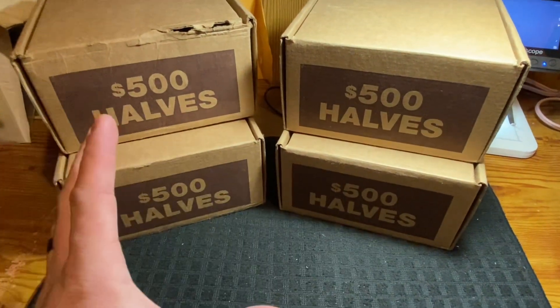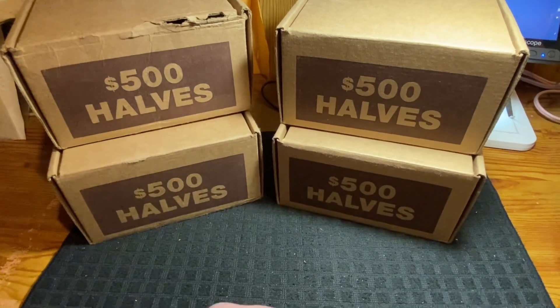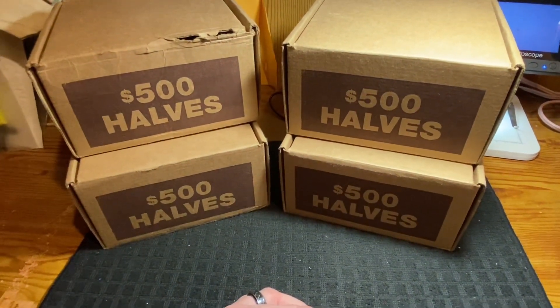I'm going to go ahead and open these up live on camera, so let me get the tripod set up. I'll label the boxes one through four so you can see that I'm opening each box live on camera — bear with me.